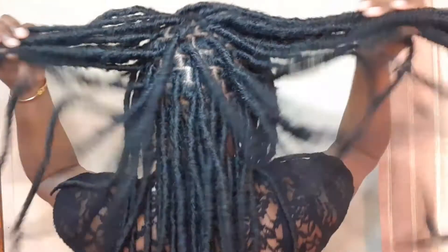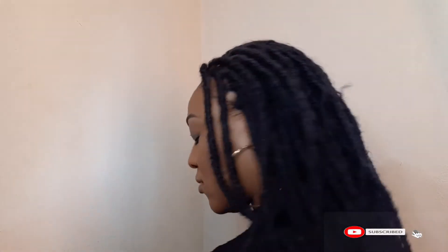Hey guys, welcome to another video with me, your girl Latoya. Today I'm going to show you how I achieve these affordable, quick and easy dread pressure locks on my natural hair. But before I get into the video, please be sure to hit that subscribe button down below, post your comments, thumbs up this video and share.